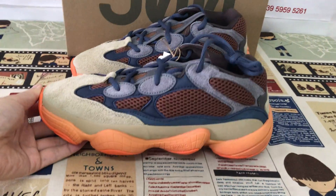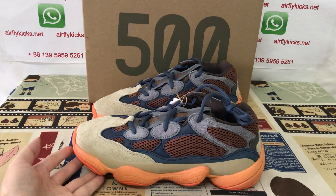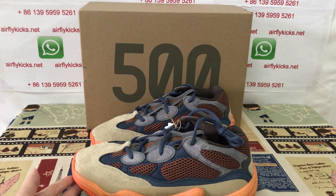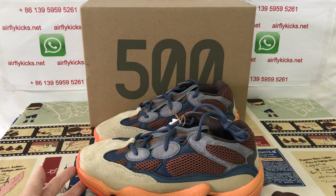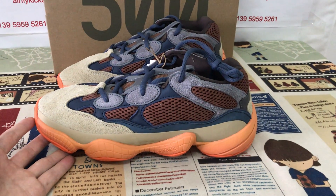The shoes look very, very nice. If you like them, you can place your order on my site earthflightkit.net, or you may contact me by my WhatsApp. Thank you.